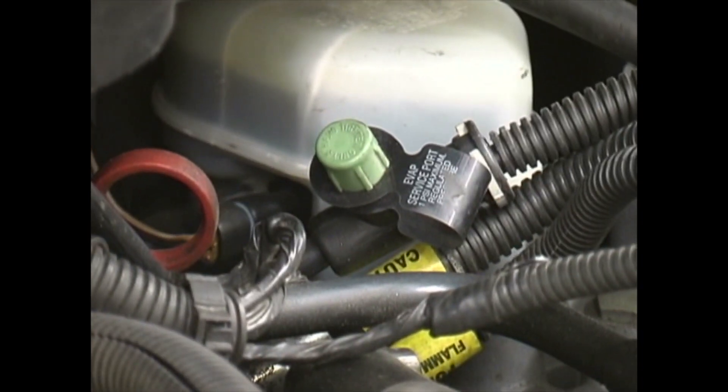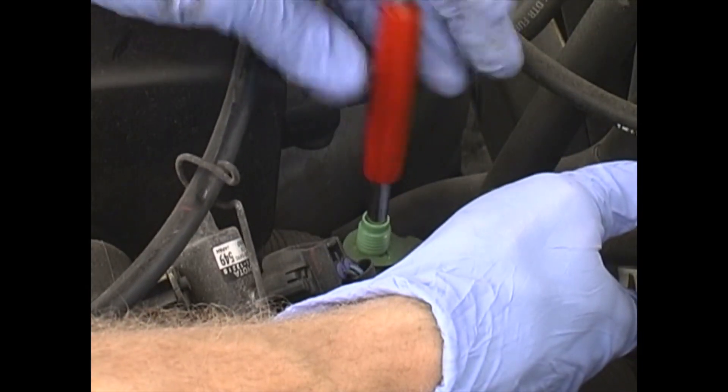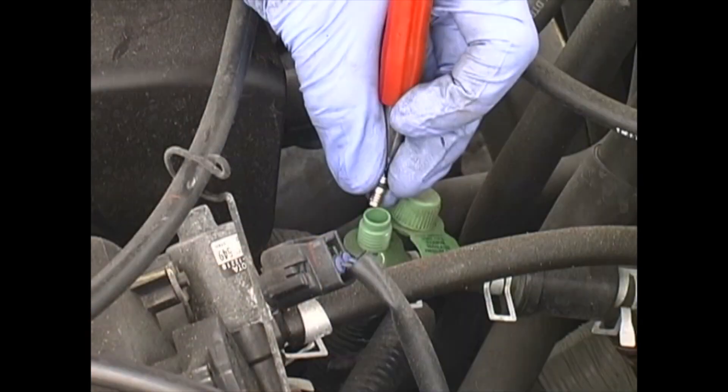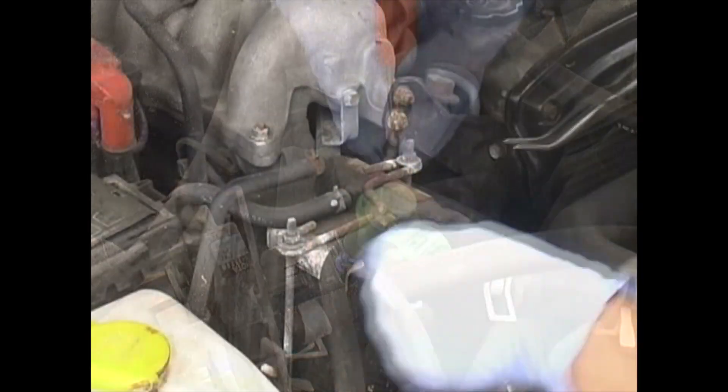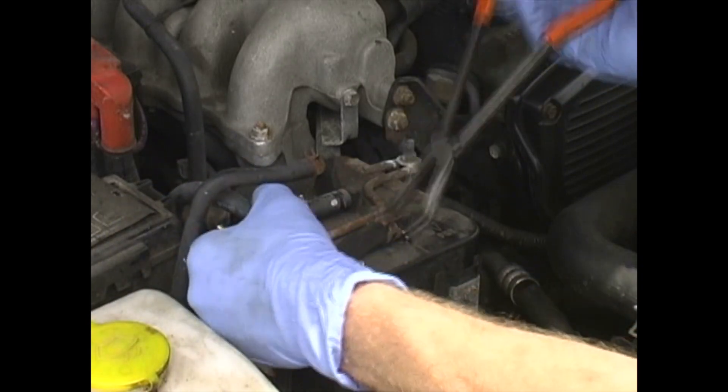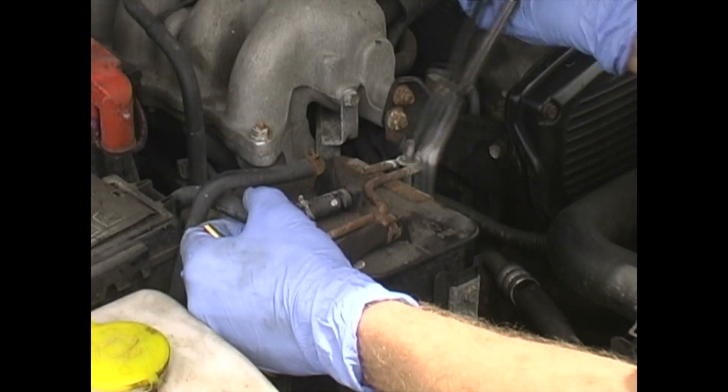First, locate the EVAP service port. Most 1996 and newer cars have one and it usually has a green cap. Remove the Schrader valve using the tool provided — note that the Schrader valve has left-hand threads and must be turned clockwise to remove. If the vehicle does not have a service port, it may be necessary to remove the vent line to the gas tank at the charcoal canister.